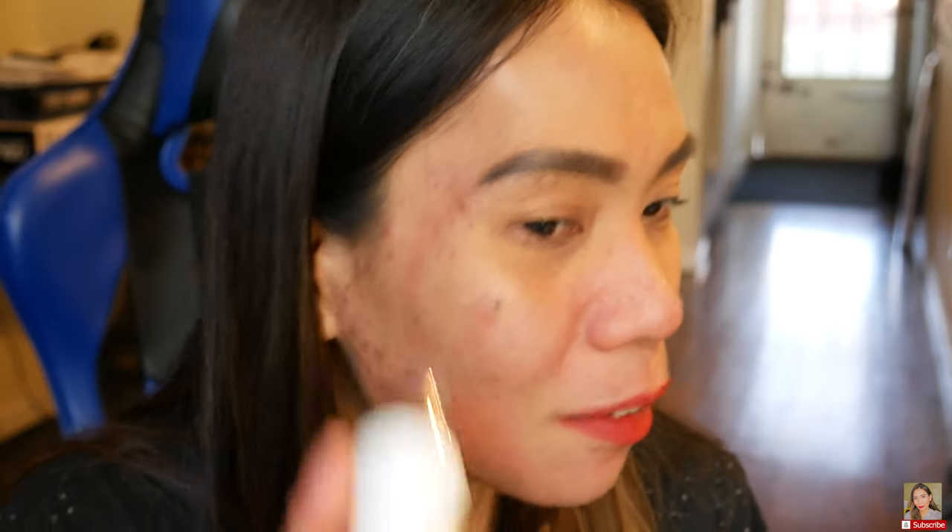One more thing, guys — look how red my face is! I went ahead and used it on my whole face. It's really easy to use — look at that! My face is so red, and normally I have a lot of small pimples here.